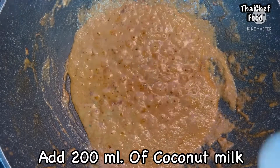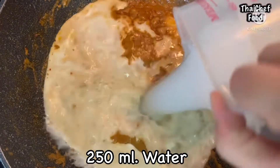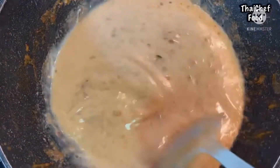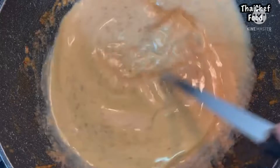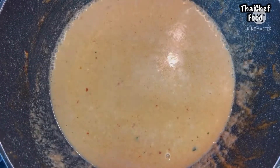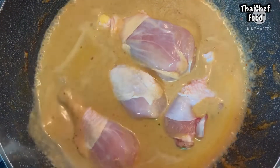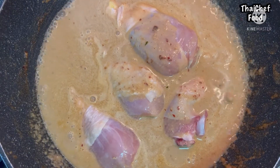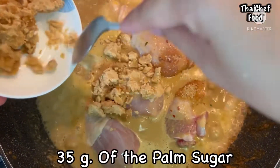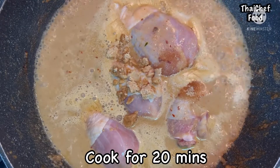Then add 200ml of coconut milk and 250ml of water. Add the chicken drumstick. Add sugar and half of the palm sugar, then add fish sauce, and cook the chicken drumstick on medium-low heat for 20 minutes.